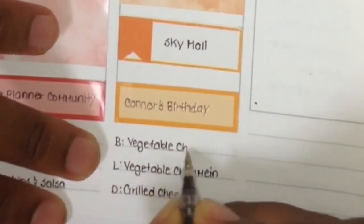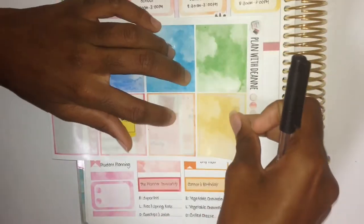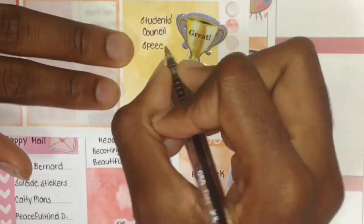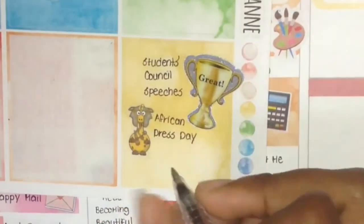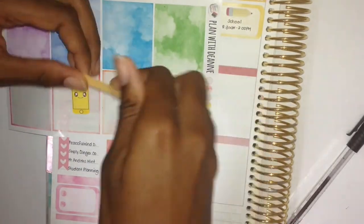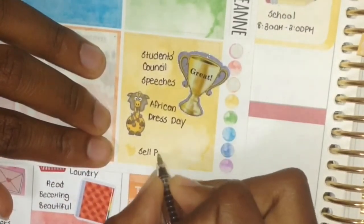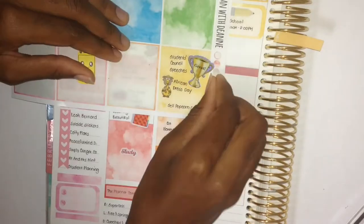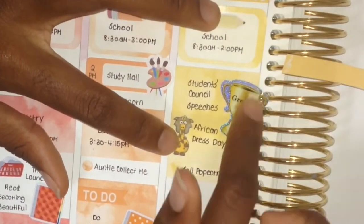Just in case you didn't know, I'm actually a vegetarian. Moving on to Wednesday — our school had student council speeches that day, so I put on a trophy sticker over the faux box. It was also African dress day, so I put on this Egyptian-looking giraffe with a traditional headpiece. I wrote in the events but wrote too far apart so I couldn't cover it up. I also put on a dot from the kit to note popcorn for graduation — except I didn't actually sell popcorn because my popcorn machine dropped and broke, which was sad.